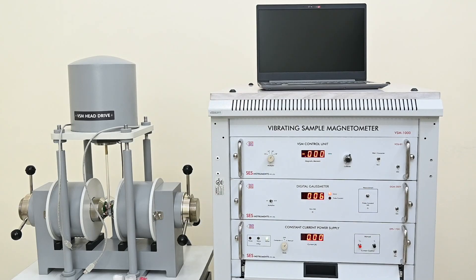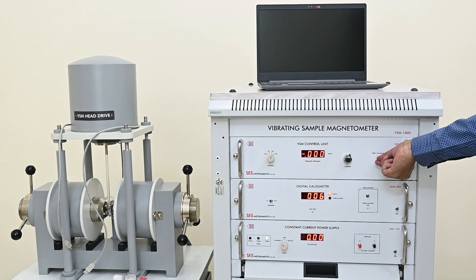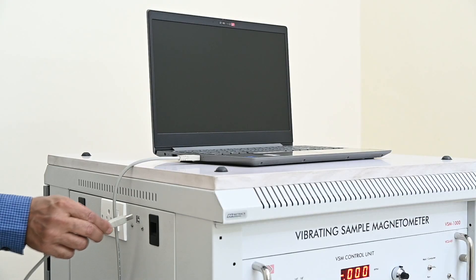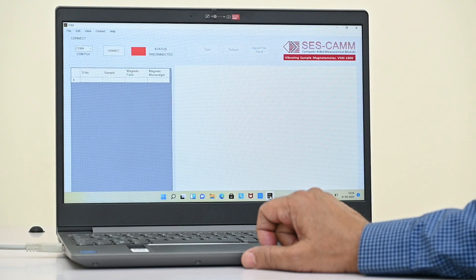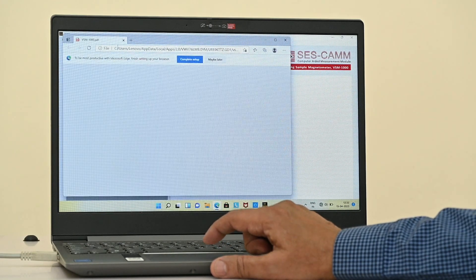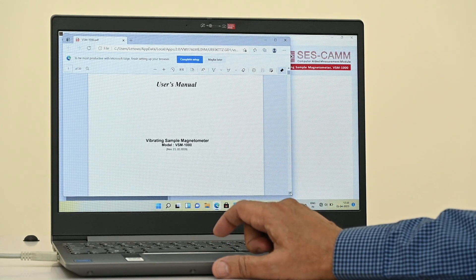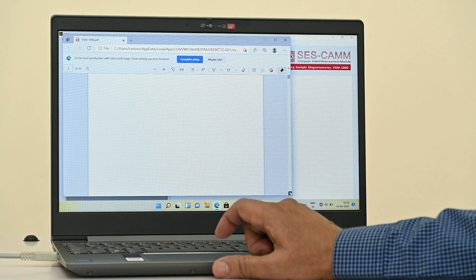Measurement with software — switch mode in DPS-175BP to computer side, and put VCU01 run to computer side. Connect the laptop to VSM using a USB cable. Start VSM software using its icon on the computer desktop. The software menu bar will open. Click on Help and select the product manual, and read it carefully up to the last — all information is present regarding the operation and measurement of data.